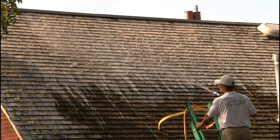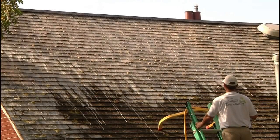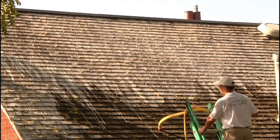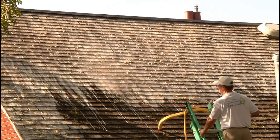As you can see, it's already starting to kill the moss, it's going to be killing the mold and the mildew — and that's what the white is. Then we're going to show you how we rinse and actually get that off of the roof without harming anyone, and that's all done with the soft wash process.